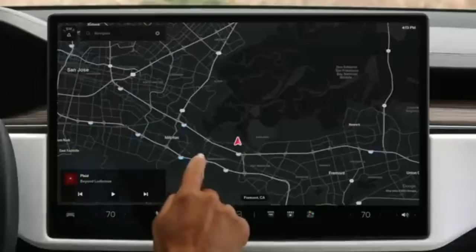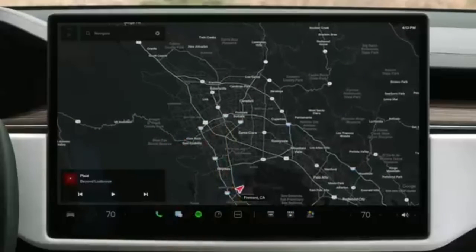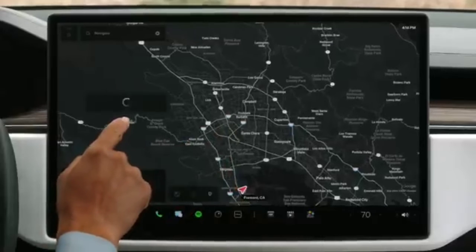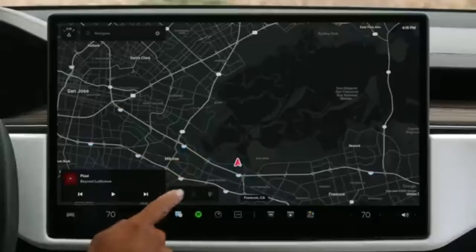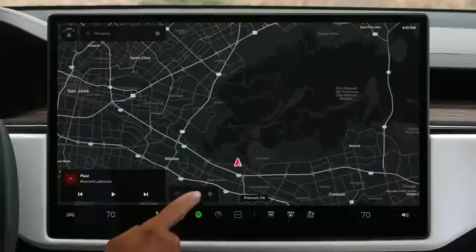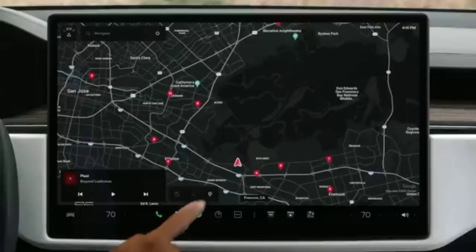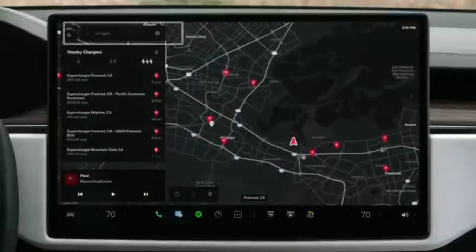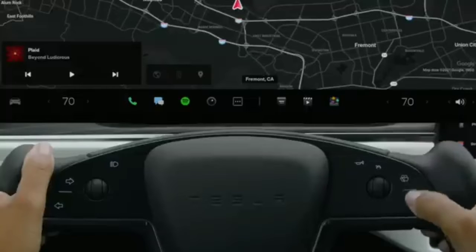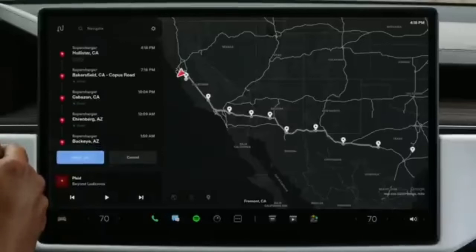Explore the map by dragging, pinching, and rotating, just as you would on a smartphone. Tap to select a point of interest or press and hold to drop a pin. Tap anywhere on the map to reveal controls for toggling satellite view, live traffic, and points of interest, including charging locations. For a detailed list of chargers, tap Navigate and then Chargers. Enter a destination here or use voice commands — for example, say 'Navigate to Giga Texas.' If you need to charge to reach your destination, Trip Planner will automatically route you to superchargers along the way.